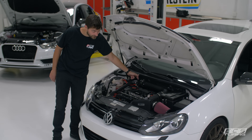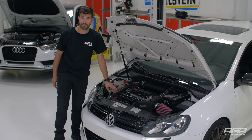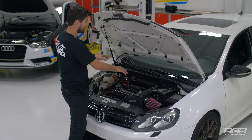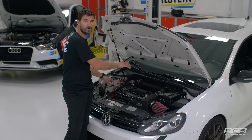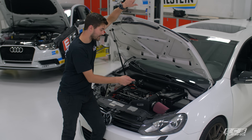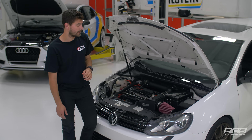It has a specific turbo inlet coupler that works better with the KO4 and the diverter valve return pipe. The tubes are redesigned so that they sit nice and flat at the back of the engine rather than all wonky like you see on a lot of these intake systems, and the heat shield has been revised so that it actually fits into the front of a Mark 6 rather than a Mark 5.